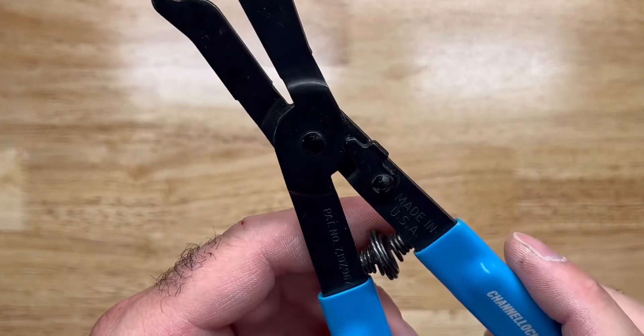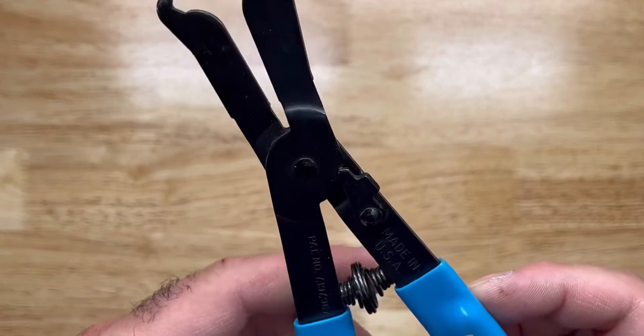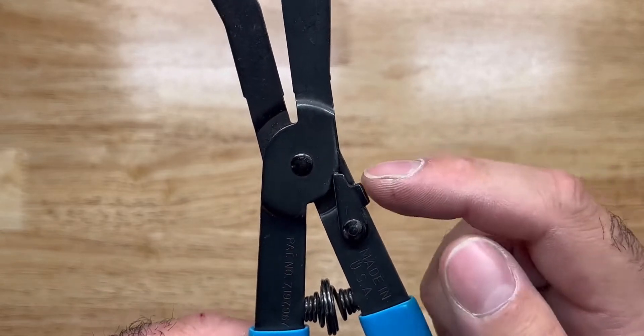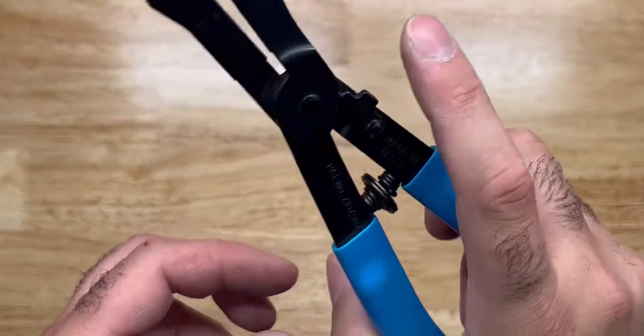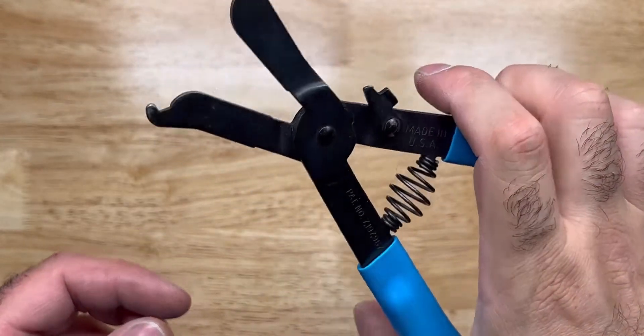These didn't go for a pretty long time, but it's maybe still possible to find them. It's got a lock and you got your spring. You just easily open that up.